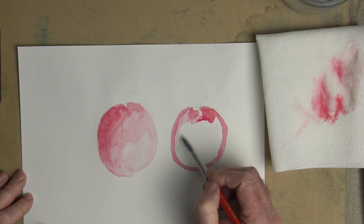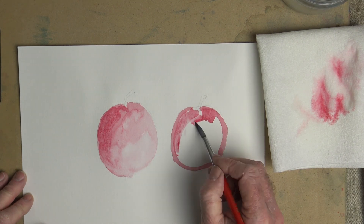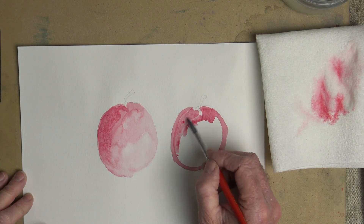Whereas over here, if I go over it and start to fill in the shape with paint, I always have that outline line there.